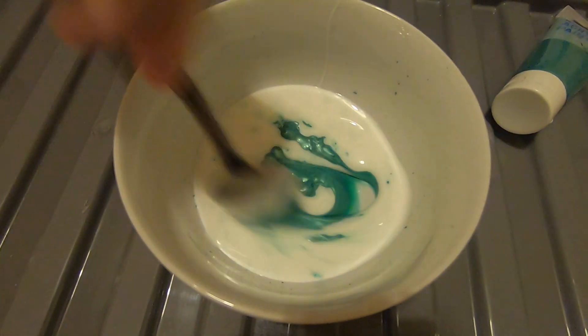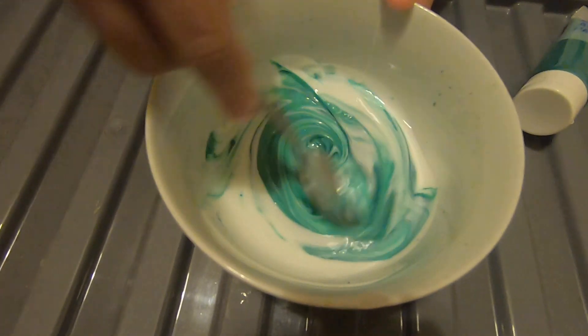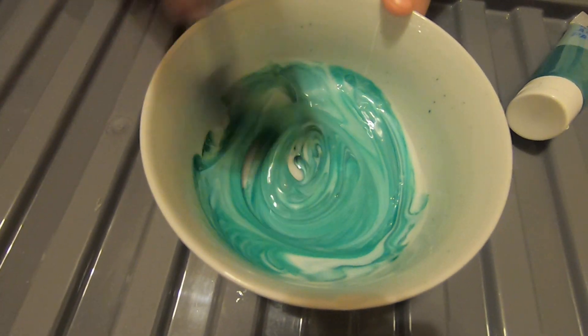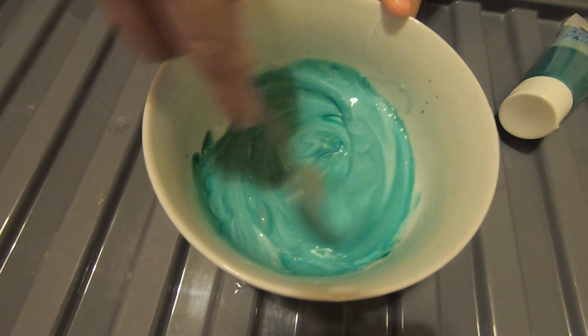So next we need to mix it. If you don't think the color is bright enough, you can add some more paint. It doesn't really do anything to the slime. That's pretty much obvious, yeah.